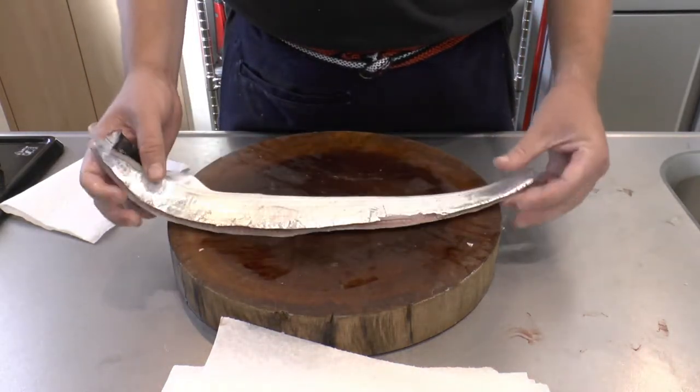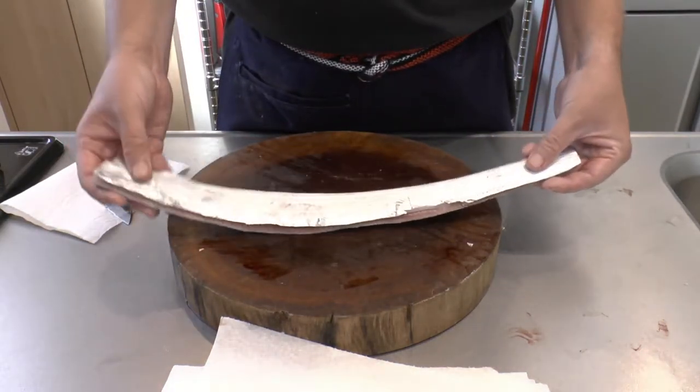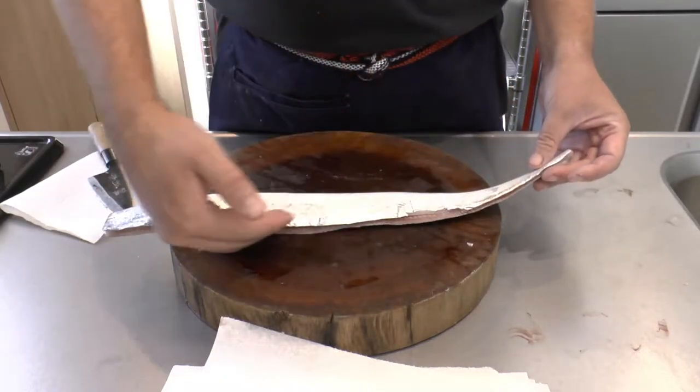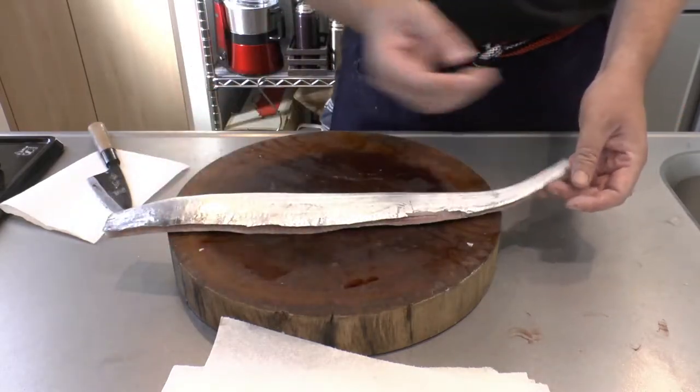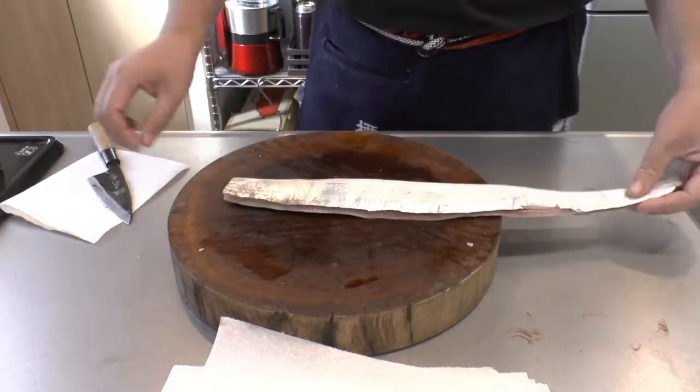Now it's just like dealing with any other sashimi. We make guideline cuts on both the abdominal and dorsal side, and then just peel the fillet off like that. Let's do it.